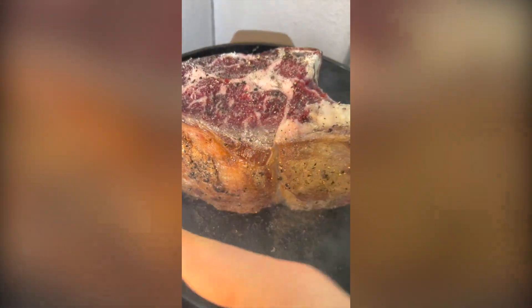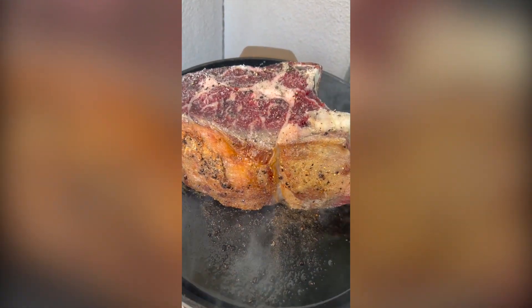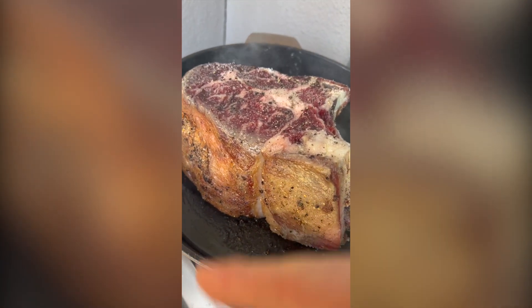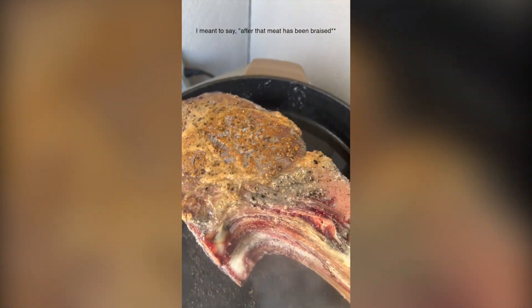What I'm going for here is a pre-sear. I'm going to cook this big tomahawk sous vide in the water bath, but I always pre-sear any meat before it goes into the water bath. Water bath is essentially braising — anytime you braise short rib or something like that, you'd always want to get a nice good sear because this caramelization is not going to be able to occur after that meat has been cooked.